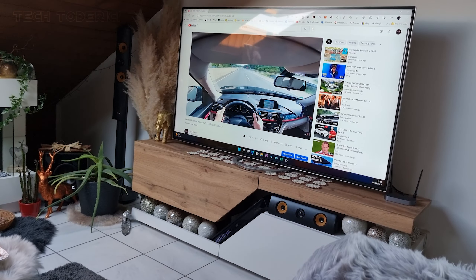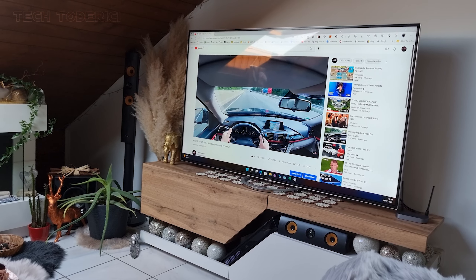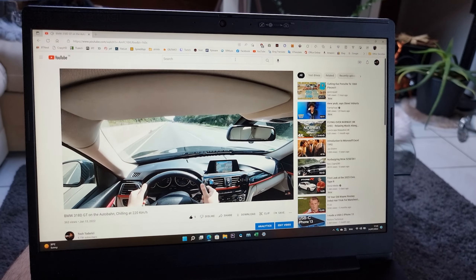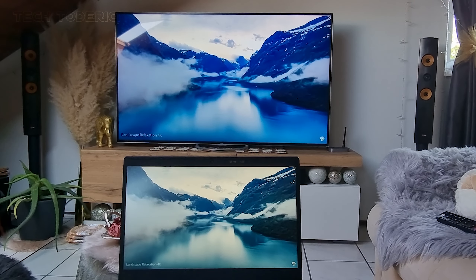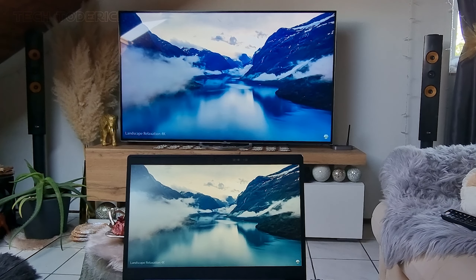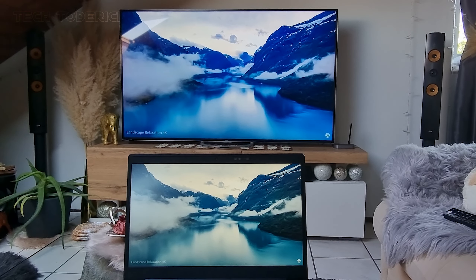I could see this working really great as a small home theater, or a presentation at work, or even connected to a PlayStation or Xbox to play — though playing games wirelessly there will be some slight delay. The colors coming from the TV were really pleasant to look at and it looked better than on my laptop, but that's mostly because of the TV settings and not the transmitter itself.